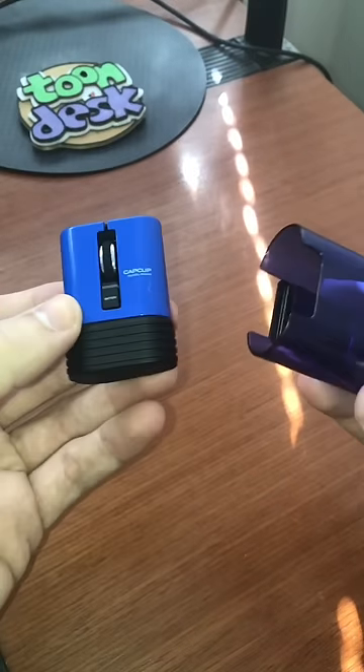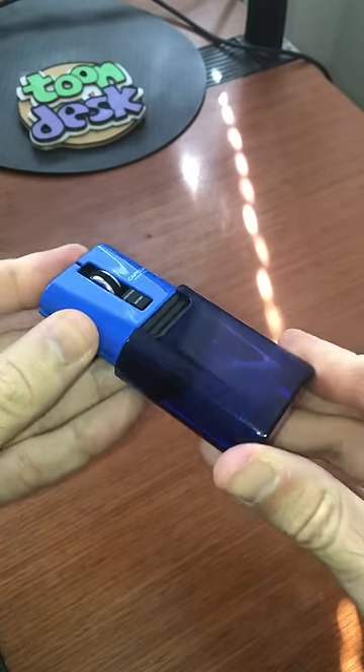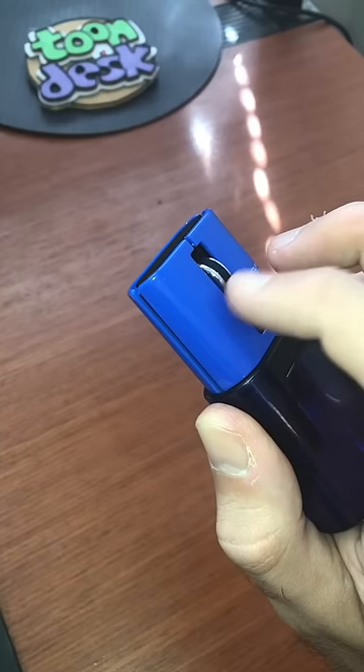This is the travel mouse. It works with any PC or Mac. It uses an optical sensor and has a scroll wheel.